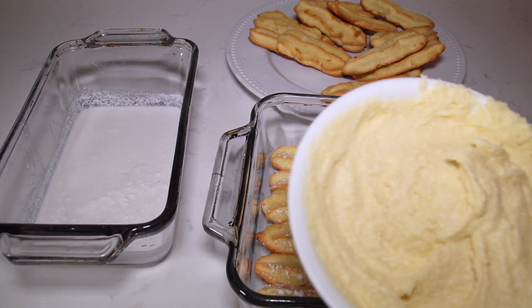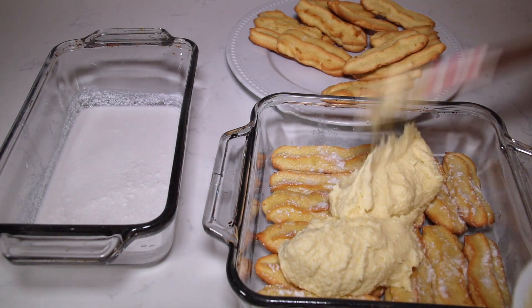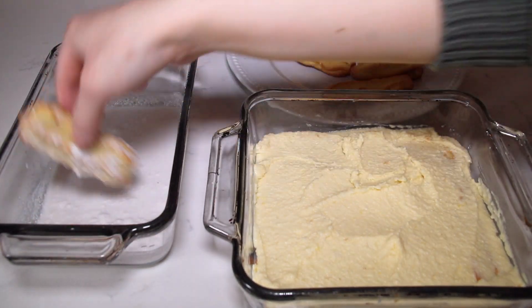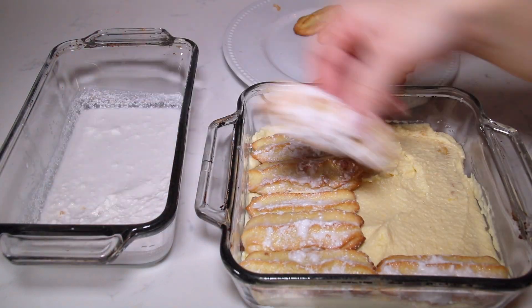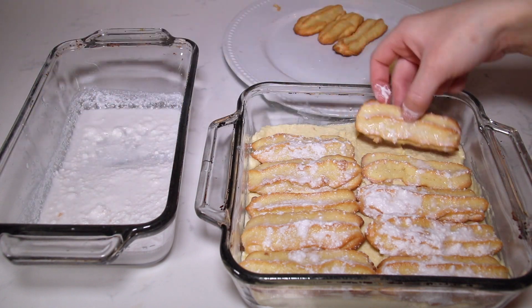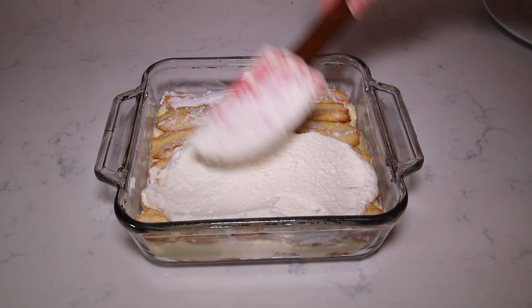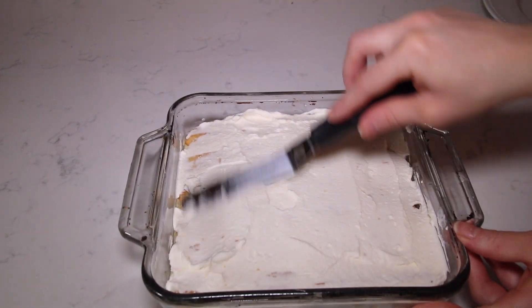Now we can add the mascarpone pastry cream mixture — scoop that all over the ladyfingers. Then add the next layer of ladyfingers. You're going to have so much delicious coconut flavor in each layer — it's going to be amazing. Finally, top it off with the whipped cream layer, using an offset spatula to spread it evenly all over.